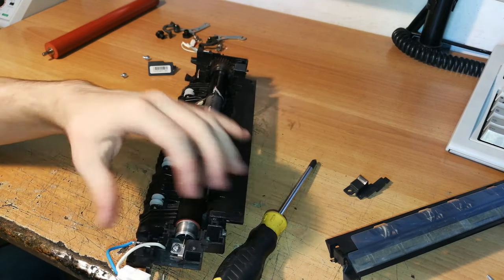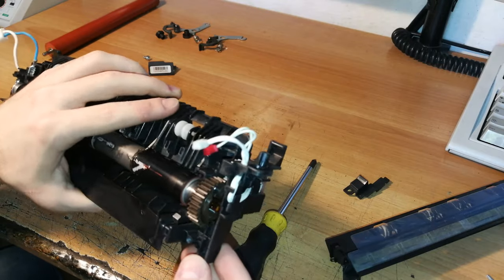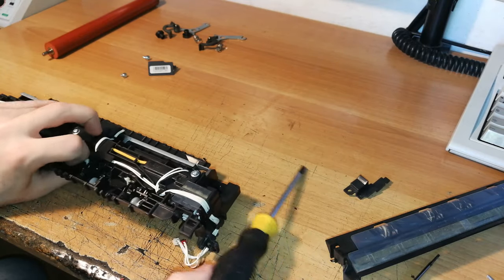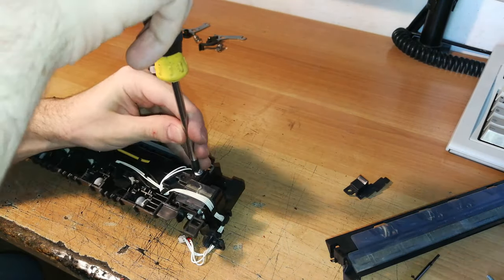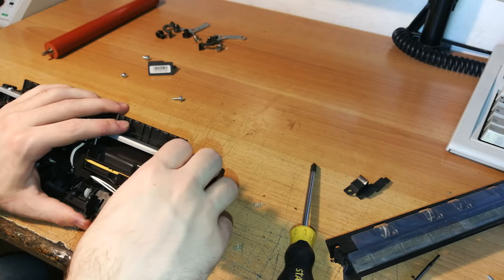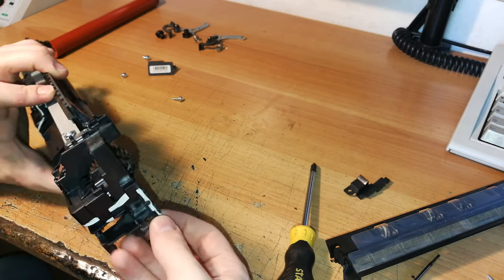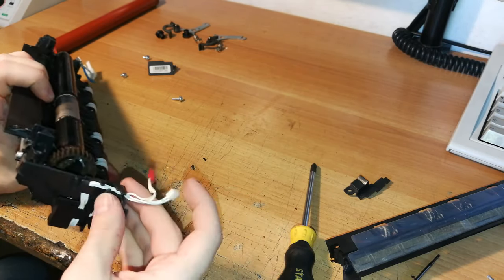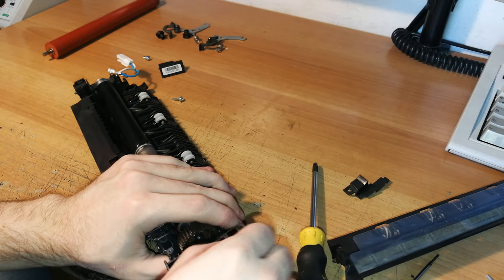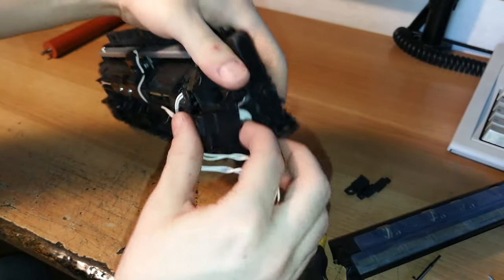We'll just do something like this to remove the cable from here. For the other side, in order to remove the connector, you need to rotate the entire fuser unit and remove this screw over here. There are cables in the way, so you should remove those cables first, and then you can remove this cover.